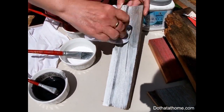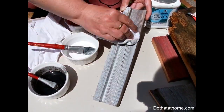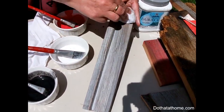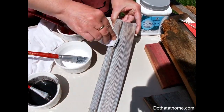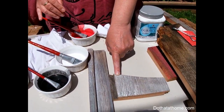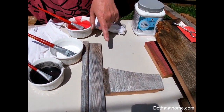Go back with your wet rag and simply wipe it off. Depending on how opaque you want the whitewash, that determines how much you take off — the more I wipe, the more comes off. Keep in mind that when this dries, the paint does dry a little more opaque. On this piece you can see it comes out more of a gray, so even though it's white paint, it appears more gray on this wood.